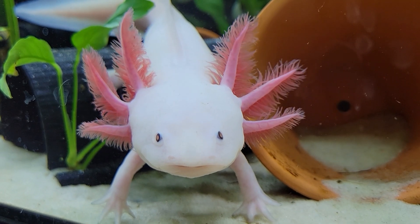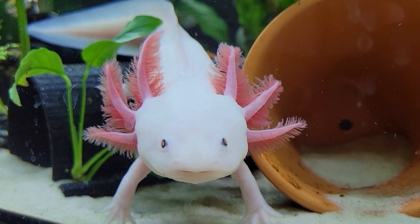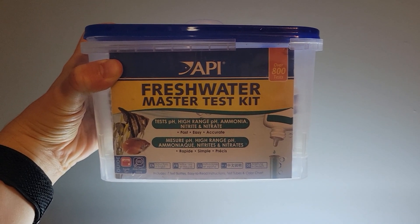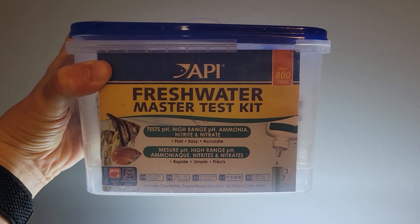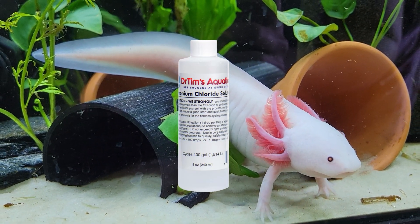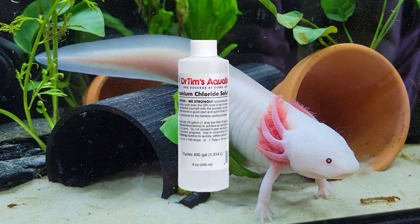The entire process to begin cycling your tank usually takes about a month to two months to fully complete. One of the first things you will need to buy is a master test kit — I use this one from API. There are test strips out there, but they are not as accurate as the little bottle tests. The next thing you will need is a source of ammonia. Since you should be cycling your tank without your axolotl in it, you can buy bottled ammonia — I use this one from Dr. Timms.